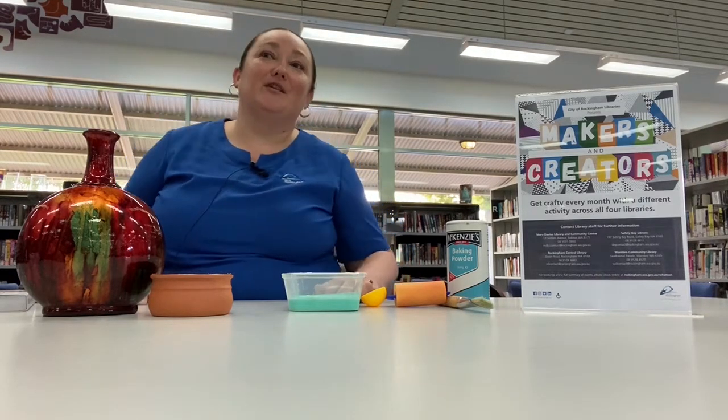Hi everyone, this is Bernadette from the City of Rockingham Libraries. I'm here at the Warmbra Community Library today and we're going to be doing a Makers and Creators session. I do miss seeing everybody with our monthly Makers and Creators workshops, so the events team and I thought it would be a good idea to do some videos too, like the YPS librarians are doing.